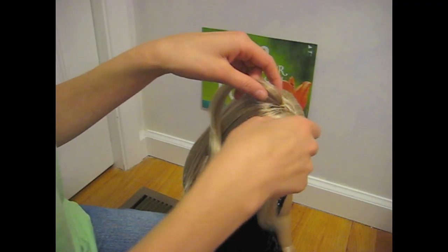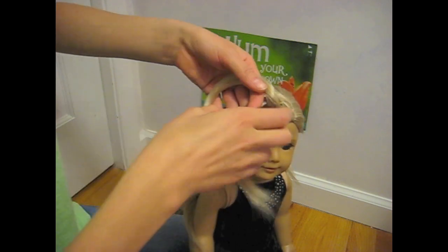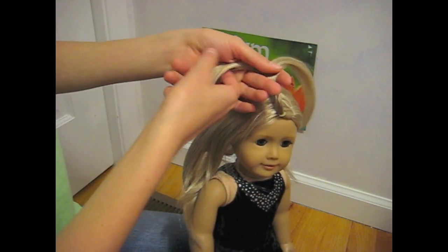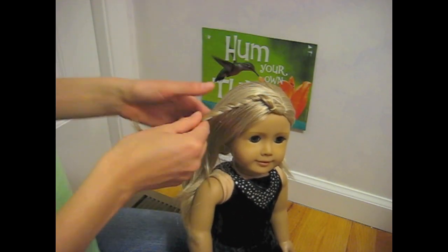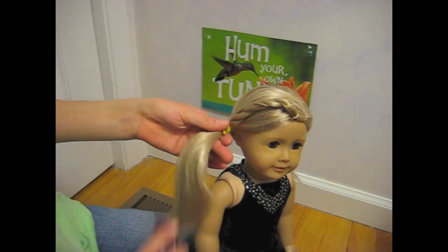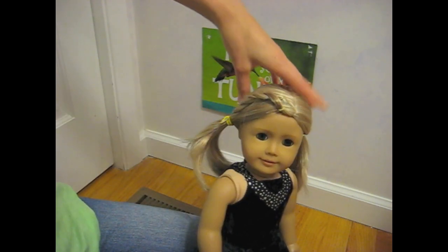The first variation on mini pigs is the double decker twist. I'm taking my double decker mini pigs and twisting them around each other like so. Twist them down and gather them into a pigtail. Now secure your elastic. And there you have it, the double decker twist.